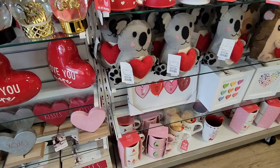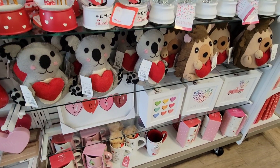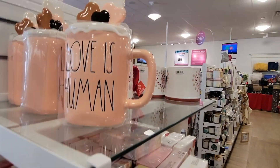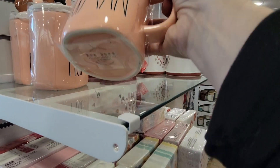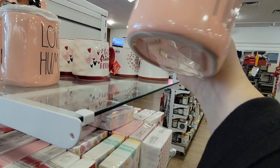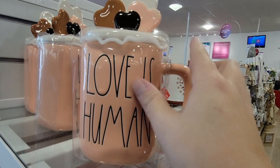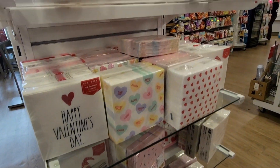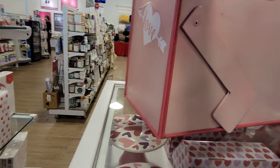Beautiful snow globes, and some of the other stuff we've seen — the little stuffed animals, those are new. 'Love is Human' — I love this mug. This was $9.99. What I love about it is the top with all the multi-colors. That was just such a great mug. I've never seen that mug before, so that was just such a fun thing to find.